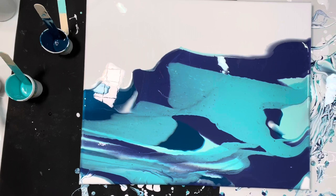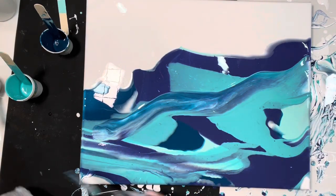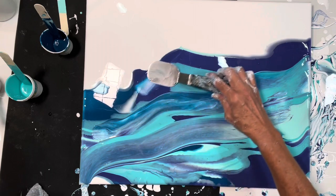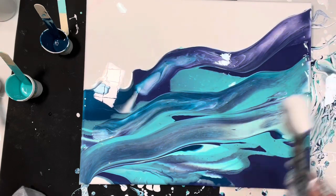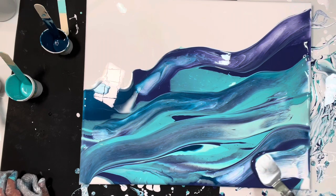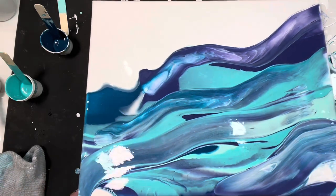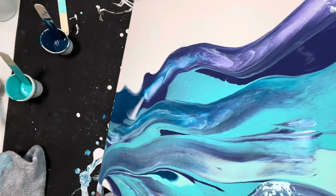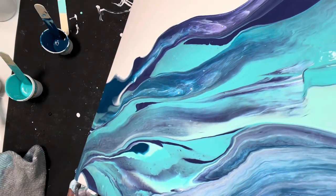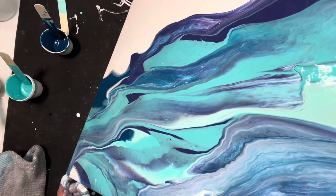I am going to take this and swipe through here and here. Not swipe too much. I am going to tilt it again. I like what's happening.